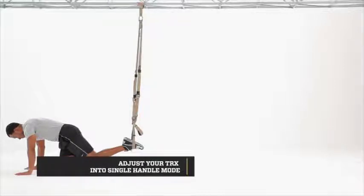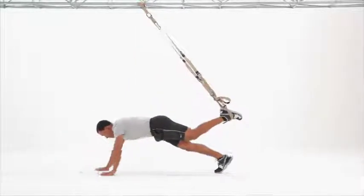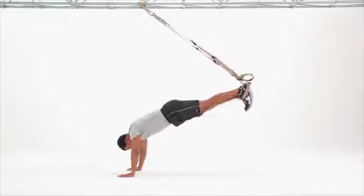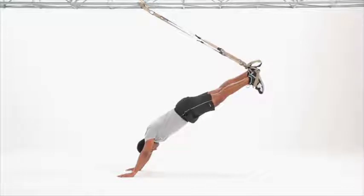Walk yourself back to an appropriate easy angle, hips slightly above shoulders. Engage the core, lift the unsuspended leg up even with the suspended leg, and press shoulders and arms down into the ground.